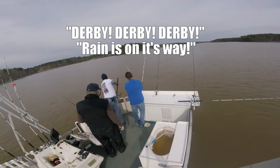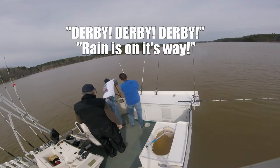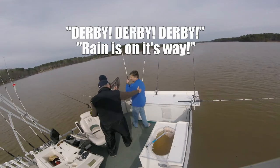It's going to be a nice fish. Come this way, come this way. Oh God, it's a nice strike. Oh, that's four. Alright.